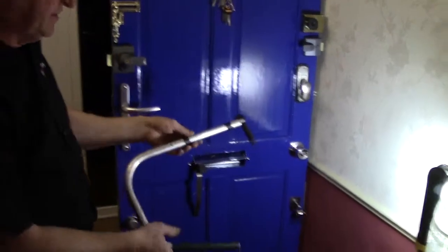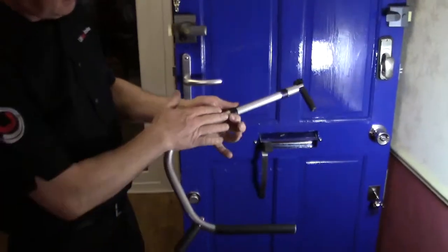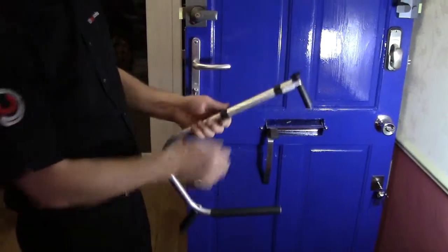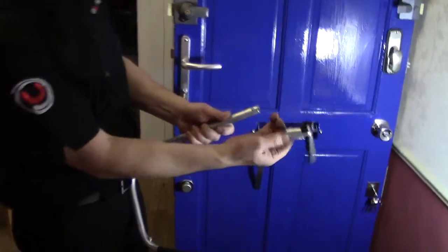Now we are going to show you the standard letterbox kit and what it can do. We are going to have a standard u-shape handle with the stubby stem and the stub head.